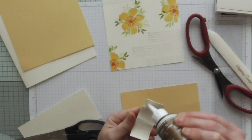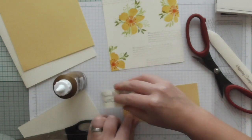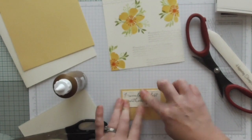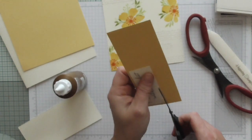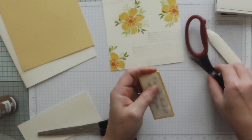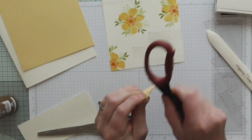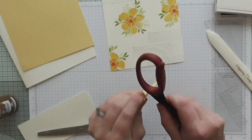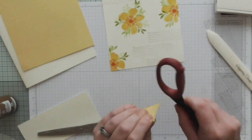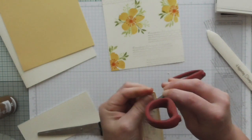We're gluing it onto Daffodil Delight. We've got that crinkly look going on there and then we'll cut that out and distress that the same. When you do this it gives a little bit of texture and also a bit of dimension - a different kind of dimension to a project. Everything doesn't have to be straight, crisp, clean white lines - play with stuff!